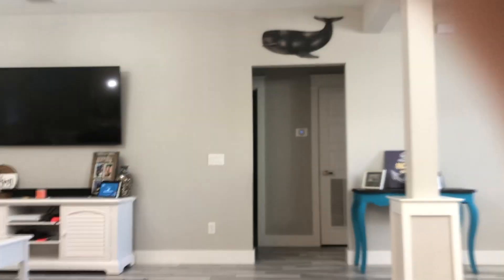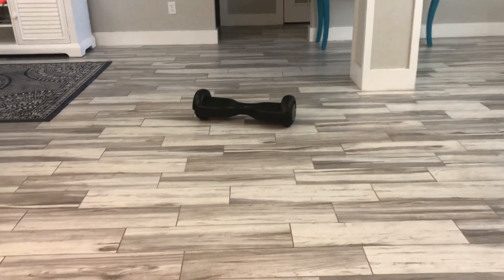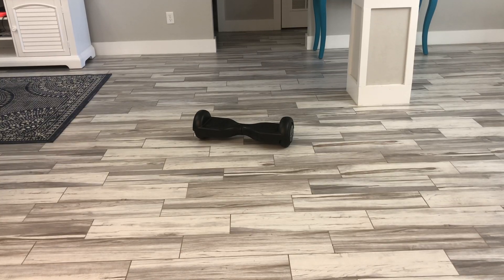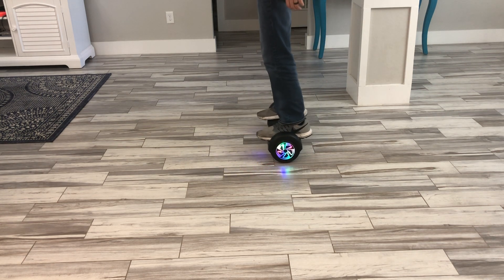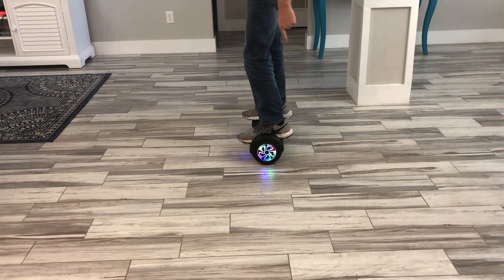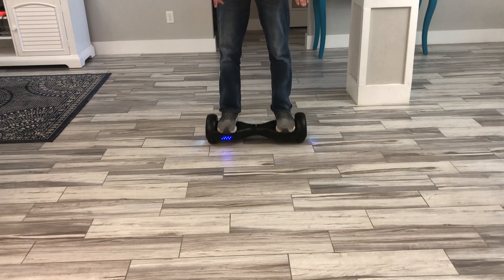I'm going to show you guys the lights and try to stay in frame the best I can. Let me adjust this slightly. First thing — I'm going to step aboard. Check out these lights as soon as I get on board! It actually projects a pattern onto the ground, which is really cool riding at night. You may be able to see it a little bit on the ground. It also lights up on the front.